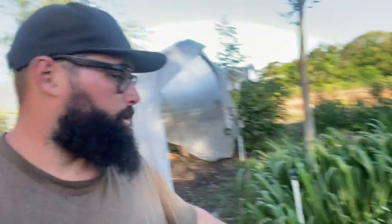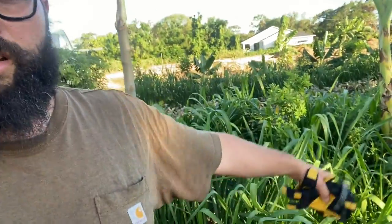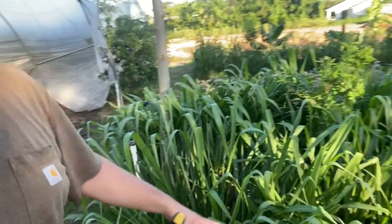What up y'all. I just want to do a quick video covering and talking about Mombasa grass. Mombasa is a pretty new grass to me — I've only been dealing with it for about a year now — but I love it. It's super vigorous. This actual Mombasa here was cut two weeks ago and it's already ready to get cut back.